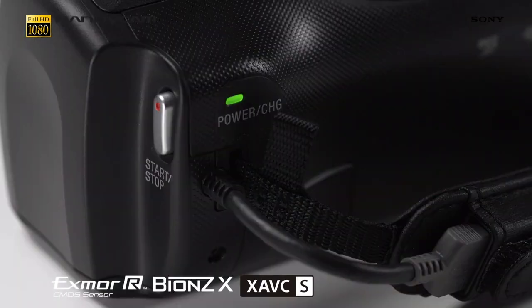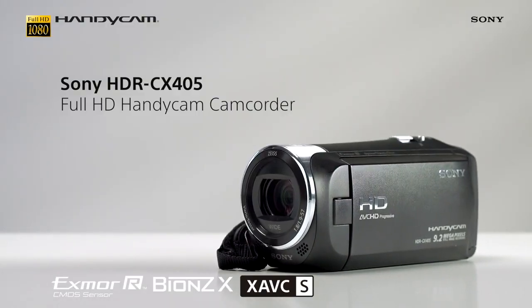With all this at your fingertips, the CX405 is everything you need to shoot great quality HD footage wherever you are.